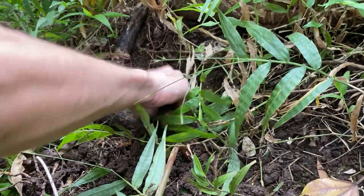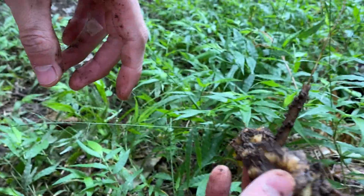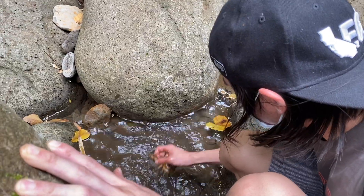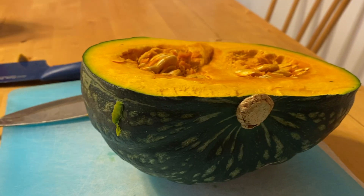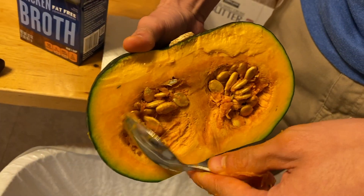We cleaned the ginger and we're gonna take it back now. Right now we're gonna slice up this kabocha, and we're just taking out all the seeds.